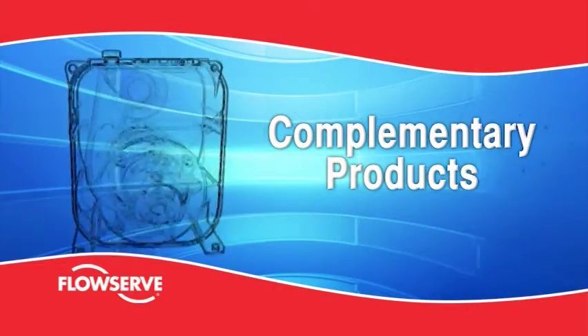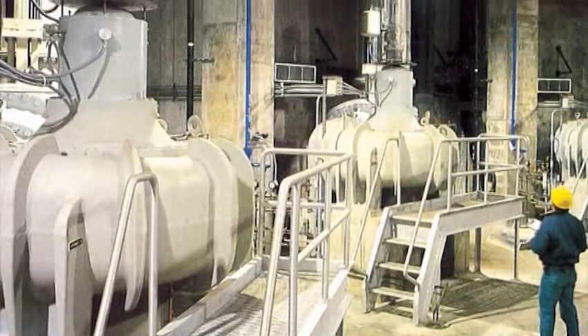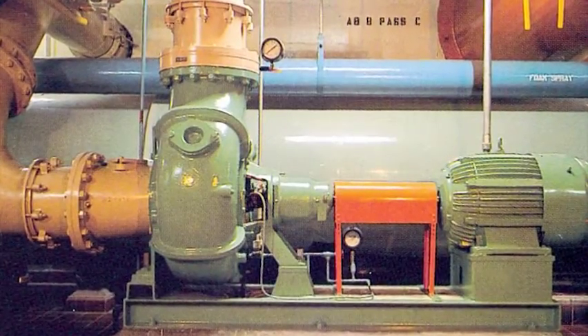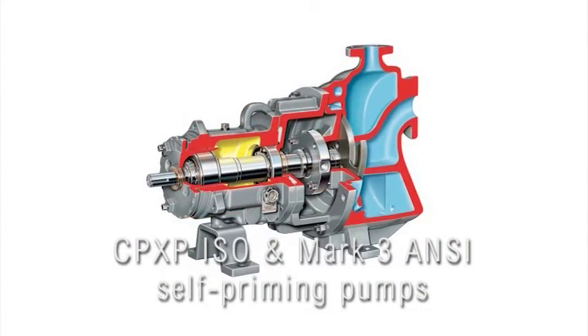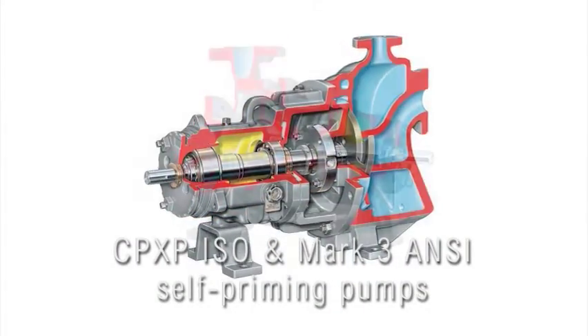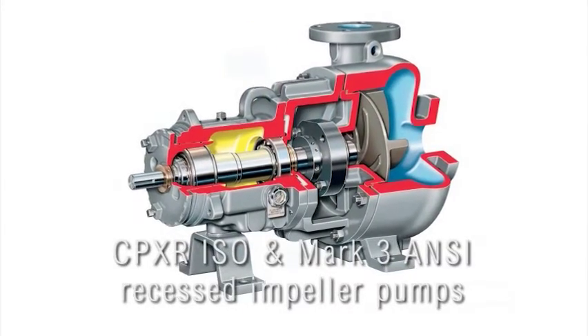Complementary products. In addition to the MPT, FlowServe offers a broad range of self-priming and solids handling pumps. Among these product lines are CPXP ISO and Mk3 ANSI self-priming pumps, and CPXR ISO and Mk3 ANSI recessed impeller pumps.